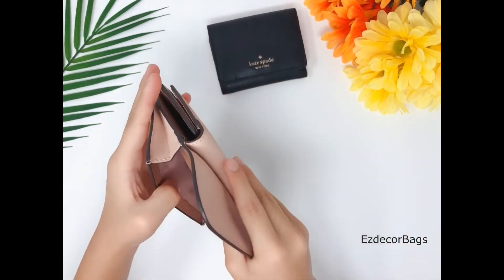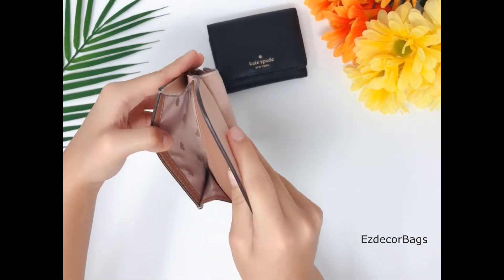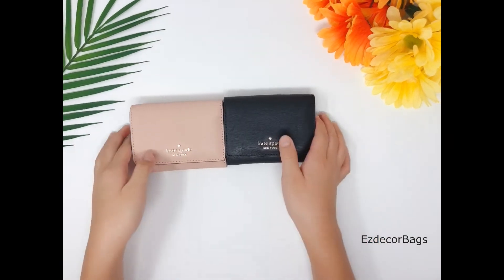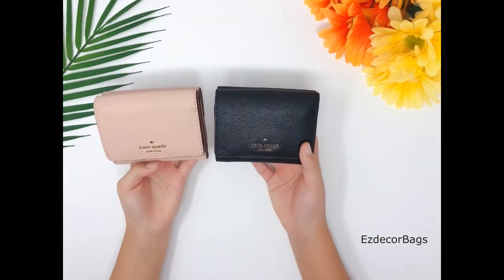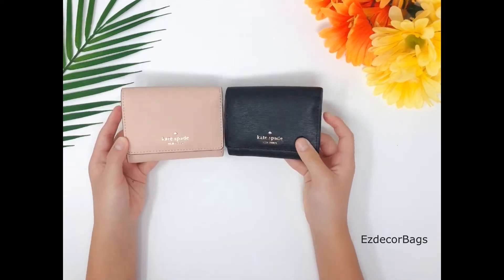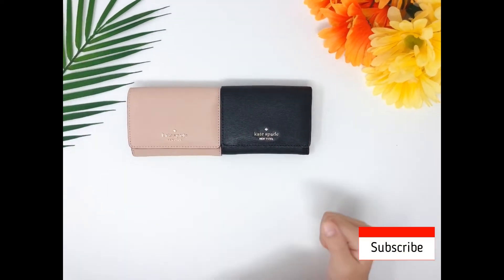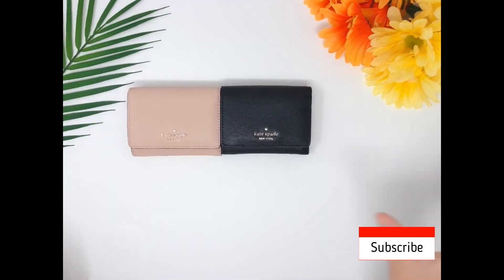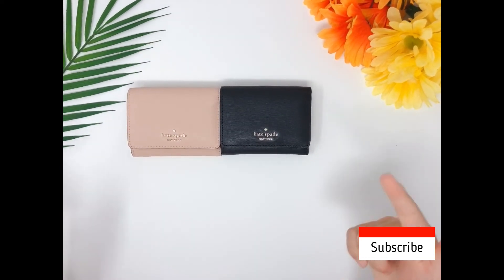On the back it has a coin pouch. If you want to buy these gorgeous wallets, the link is in the description. If you want to see more of these, subscribe and hit the notification bell down below. That concludes everything — see you guys tomorrow, thanks for watching!